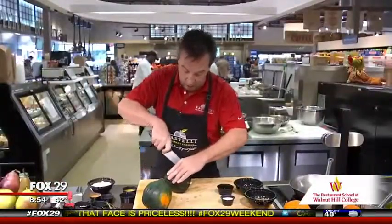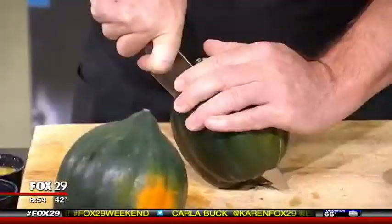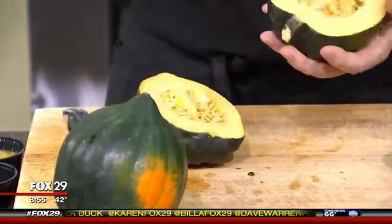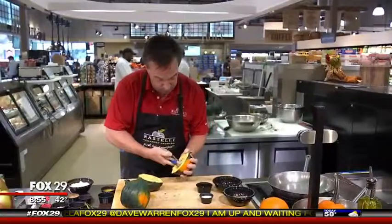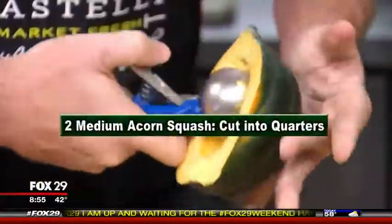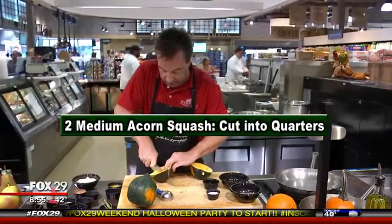This is a winter squash, so the skin is pretty thick, so you've got to be very careful as you cut this. Cut it in half first so I'm able to scoop the seeds out a lot easier. Just keep turning it in your hand, dig into the flesh a little bit, and there you have it. We want to quarter these squash, so we're just going to cut them in half again.